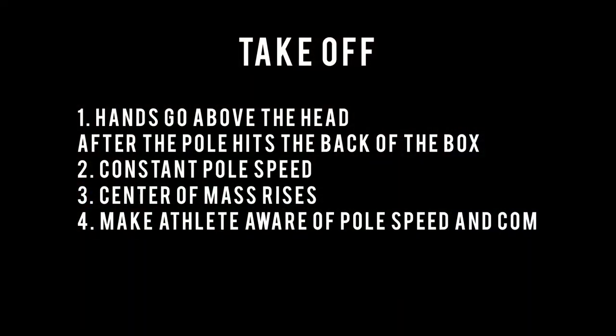You want to make sure also to make the athlete aware of the pole speed, how they generate it, and how to get their center of mass to rise.